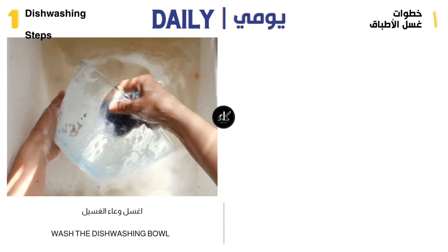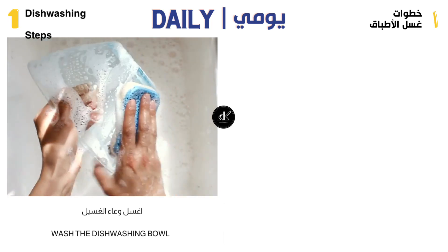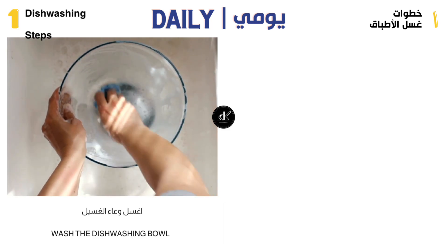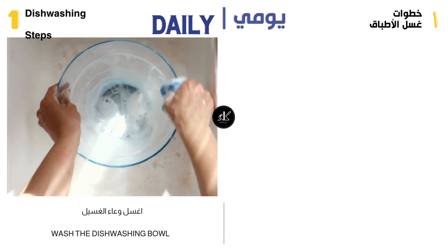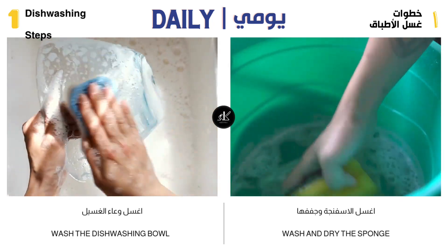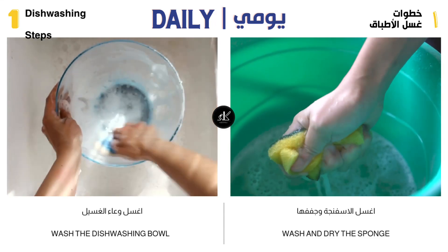After you have finished washing all the dishes and making sure that there is no dirty pot in the kitchen or on the dining table, wash the washing pot after you are done to get rid of odors. The sponge must be thoroughly washed of food, odors, and food colors, squeezed to get rid of the water, and allowed to dry in its usual place.